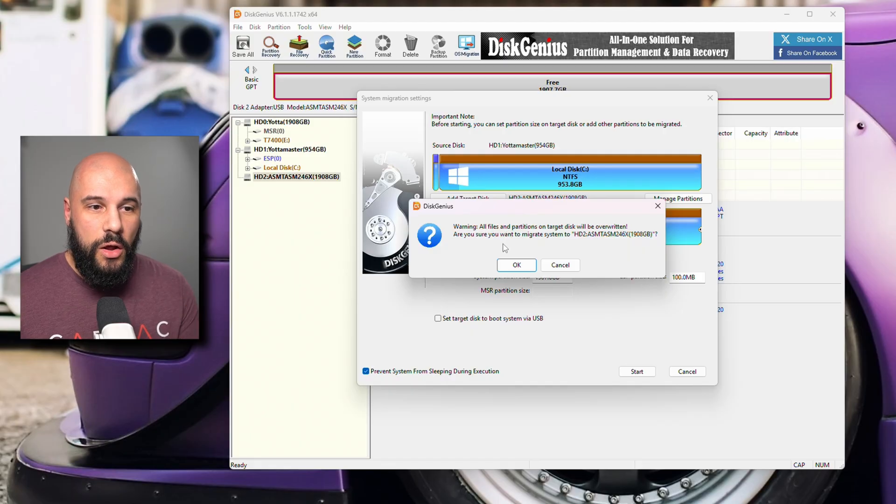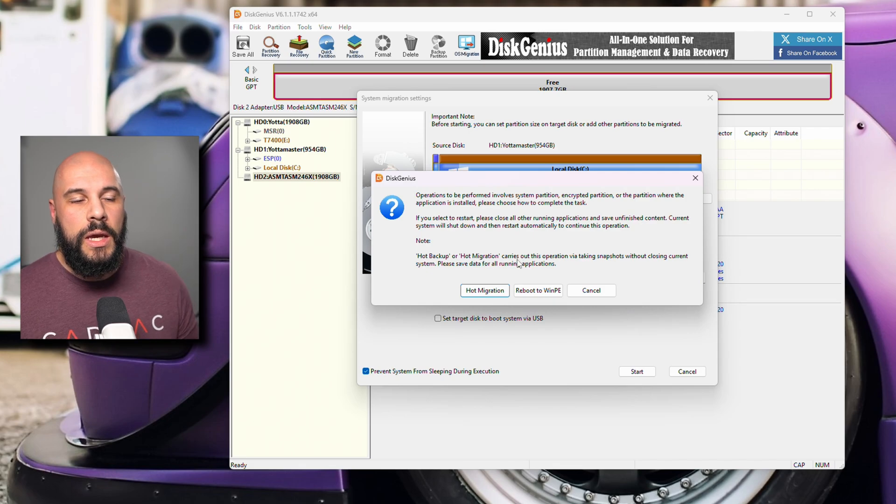It's going to mention that all files on the target disk are going to be overwritten — this is why I mentioned deleting partitions beforehand to avoid any surprises. We're just going to press OK. Also, this is something that has changed from the previous video: before, I suggested doing the WinPE method — that was Disk Genius' previous suggested method. Now their hot migration has done a much better job and is going to be much more stable. A lot of people had issues with WinPE before, so hot migration is the method we're using today. If you do run into issues with hot migration, you can try the Windows PE version, but hot migration should be fine.